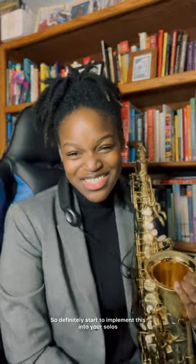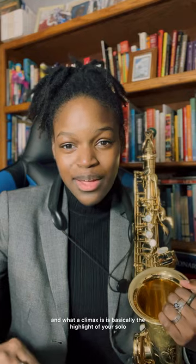My long tones in that demo weren't that long, but a long note does go a long way — so definitely start implementing this into your solos. In the first video of this series, I talked about how you can pick and choose things to add into your solo and mentioned the concept of a climax. A climax is basically the highlight of your solo — the point where you want to make a statement. Most times, putting in a long note right there, especially a high long note, can be that statement of the solo.